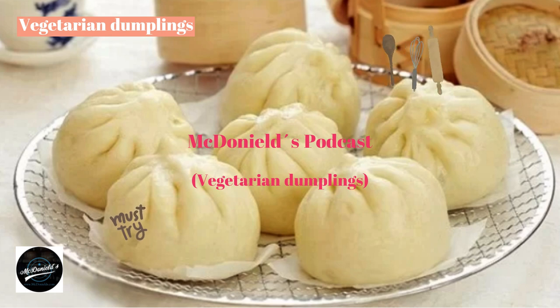When it has been incubated for 45 minutes, take the dough out, knead it once, then put it back in again. Continue to rise until the dough has doubled in size compared to the original. Knead the dough again and shape it into a long round bar. Use a knife to cut the dough into pieces, roll them up, and roll them out to prepare for the filling.